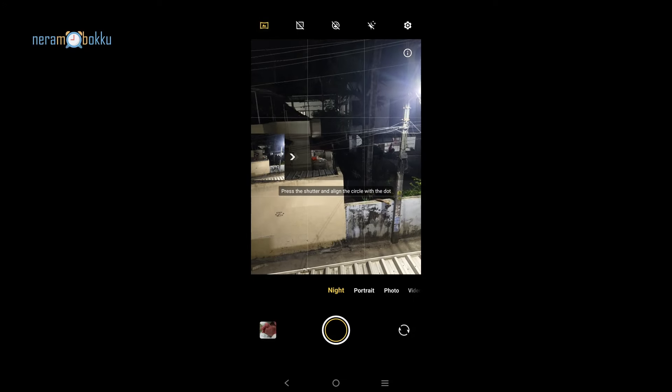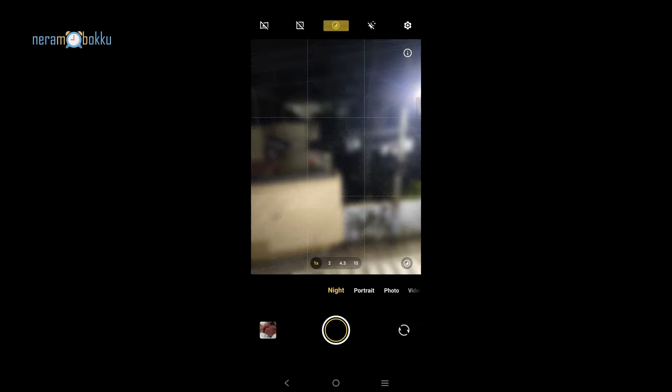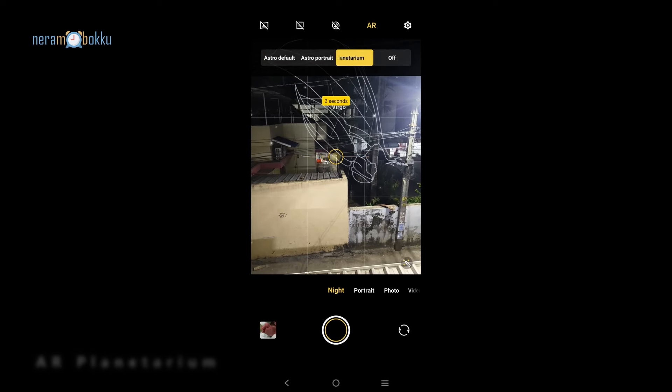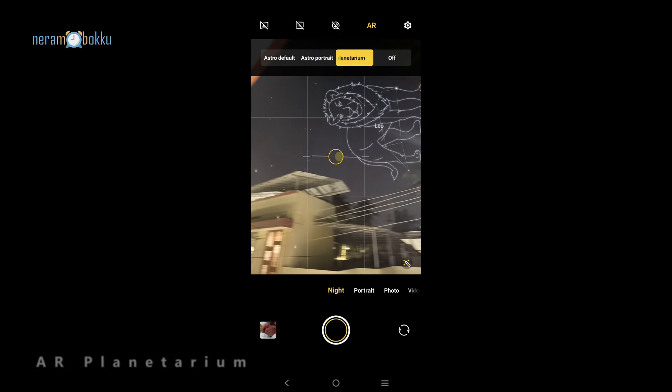You can access the long exposure as well as the astro mode in the night mode itself, so that kind of flexibility is there with the Vivo X100 Pro in the camera app. Another feature is the AR planetarium, where you can see the constellations and other cool things even when you point towards the sky.